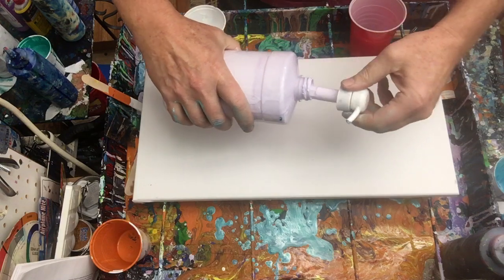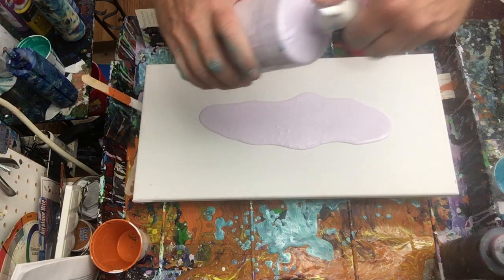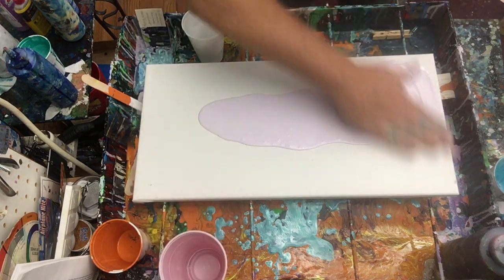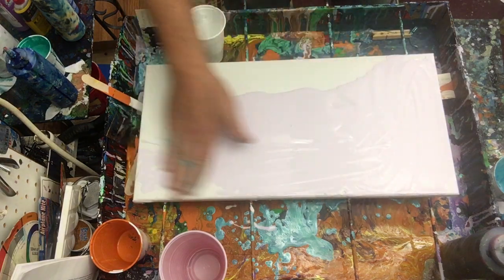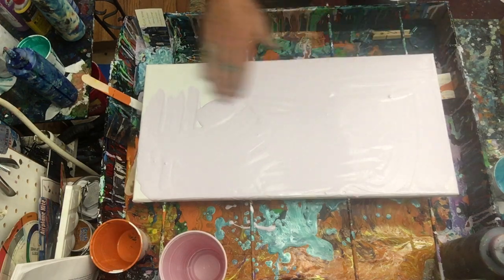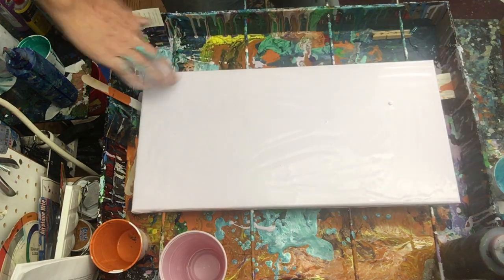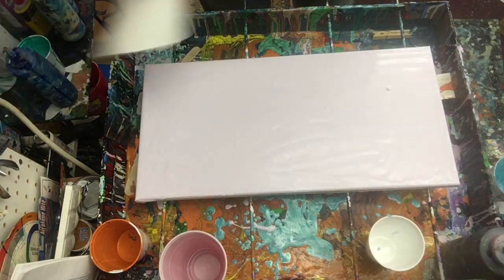I'm gonna put a light layer down of what's-up paint — it's mostly white with a little bit of purple in it — just a little base coat, because sometimes that helps the paint flow a little smoother across the canvas. I honestly just like to use my hand and rub it in. You don't have to have a base coat; you can just pour right onto the canvas, but you'll need a little bit more paint. Let me get the edges around the sides — this is just gonna be a nice base color.